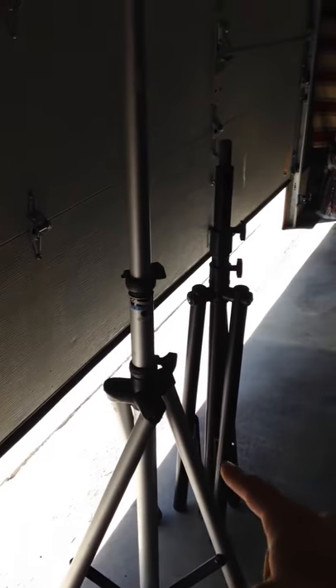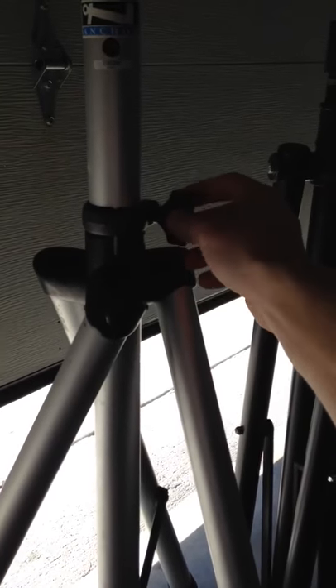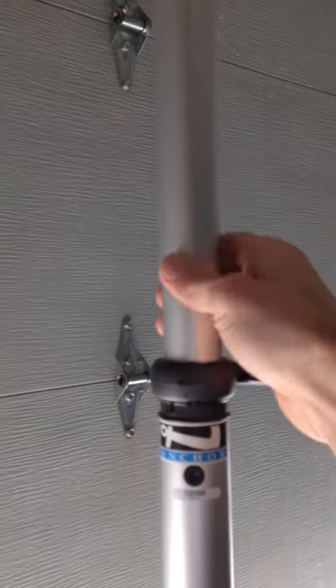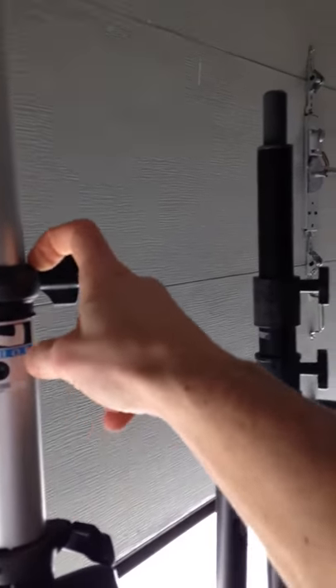To figure out where your speakers are going to stand in your area, this is the first step. Loosen this knob here, grab two of the legs, pull them out gently — it will widen out pretty wide. The top adjuster, tighten it back down. You don't have to crank too hard, you can break this.